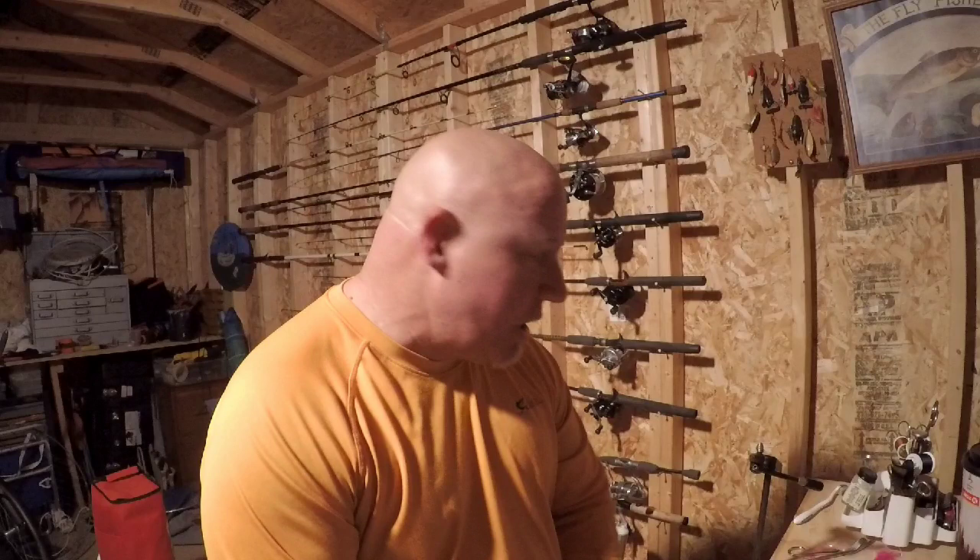Hey guys, thanks for tuning in to Mad Doll Fishing. I got y'all out here in my shop tonight. Want to talk to you about a few things — some upcoming videos that we'll be posting in the next few weeks, and product reviews.